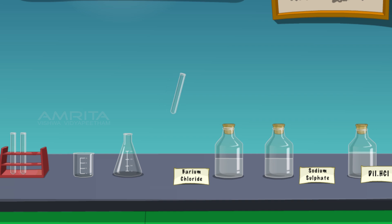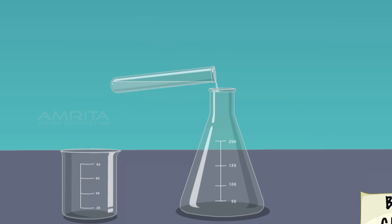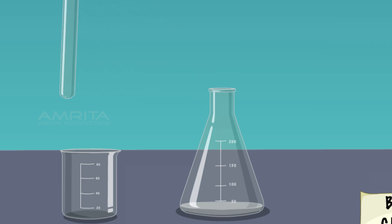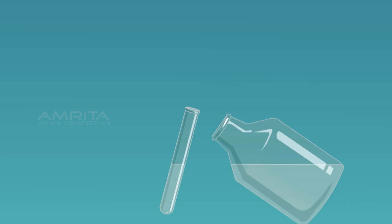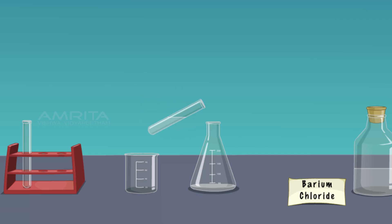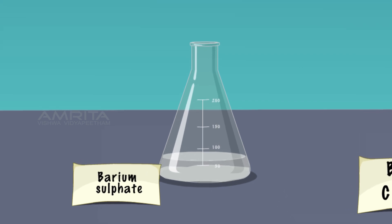Take a small quantity of barium chloride in a test tube and transfer it into a conical flask. In another test tube, take a small quantity of sodium sulphate and transfer it into the conical flask containing barium chloride solution. A white precipitate of barium sulphate is formed immediately, confirming the presence of sulphate ions. Stir the contents and keep undisturbed — the precipitate of barium sulphate settles down.